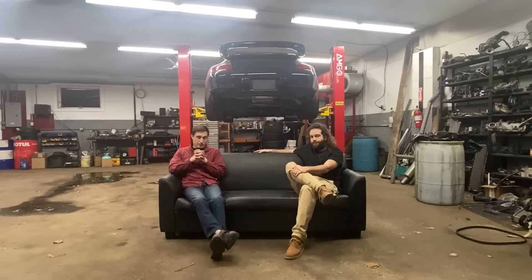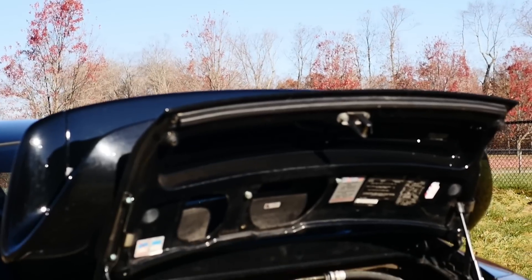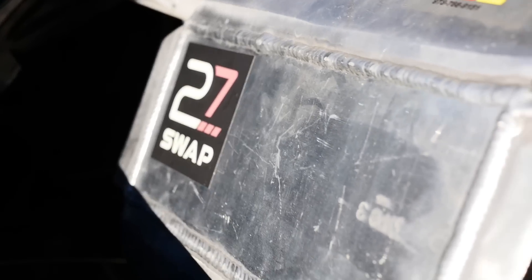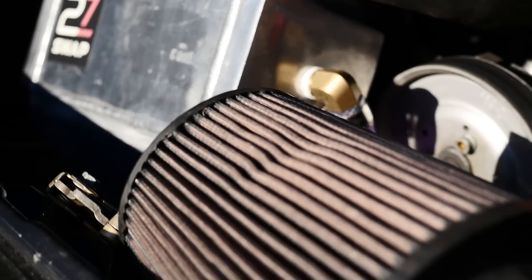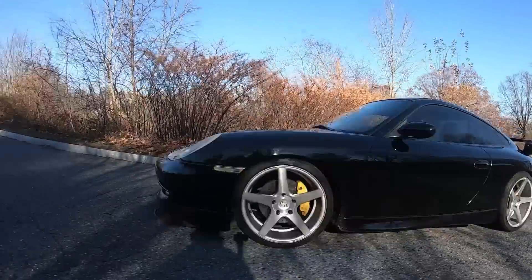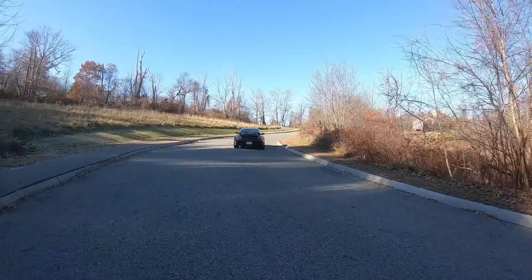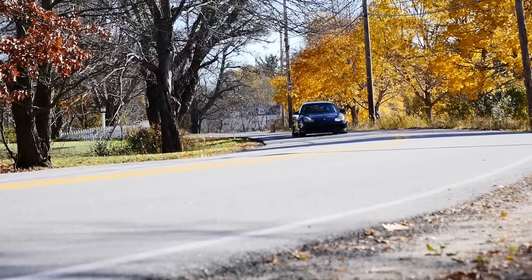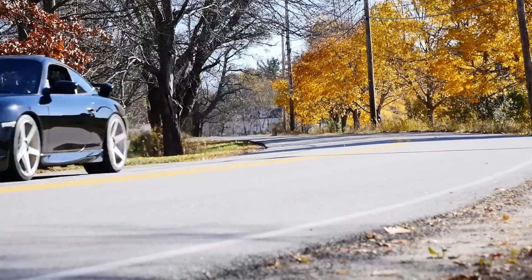But the 2.7T, it's cheap. You can buy one for $1,000 nowadays easily — they're everywhere, they're abundant. It's an iron block, so it's strong. It can make 500 horsepower on the stock bottom end. There's tons of information and tons of aftermarket. People have been tuning these, making huge power with twin turbos and single turbos for many years.